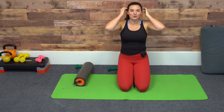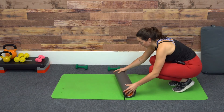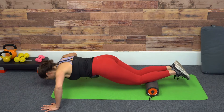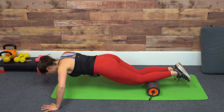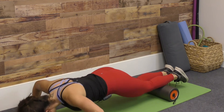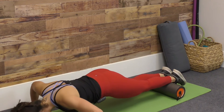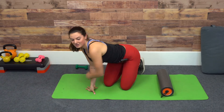Next is our push-up helper. If you're working on strengthening into a full push-up, we're going to bring the roller just below the knees, come forward into the push-up, and lower down and back up. Over time, as you get stronger, you might bring it more towards the mid-shin area, and then out to the ankles. Eventually, you'll be ready for a full push-up.